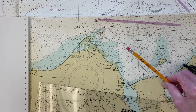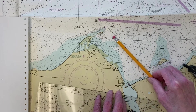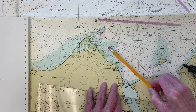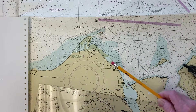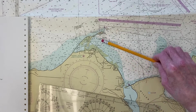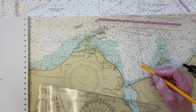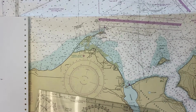Subtracting the two log readings, that's 4.0 miles. The log is just an odometer — miles through the water. If there's a current in this area, this will be wrong. This type of running fix assumes we know what we did between the two sights. When the log read 552 I was on this first bearing line somewhere; I sailed 4 miles north and ended up on the second bearing line. So I need to find where I can leave the first line, sail 4 miles that direction, and land on the second line.